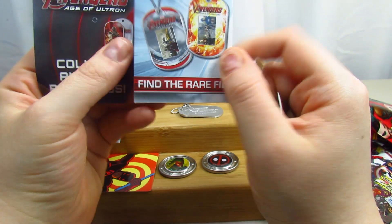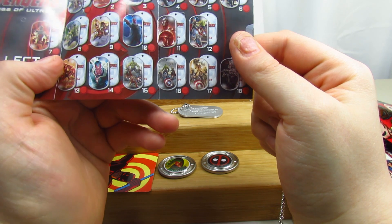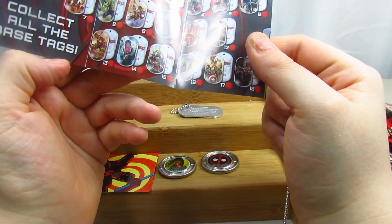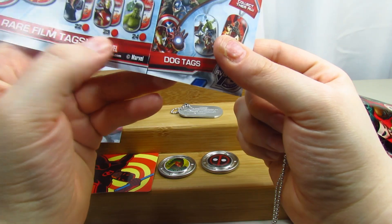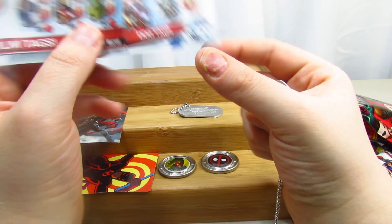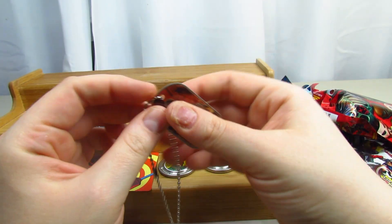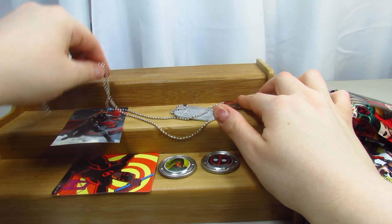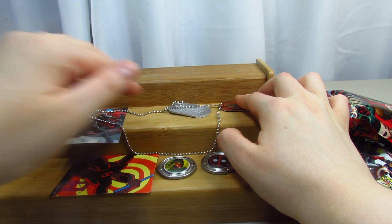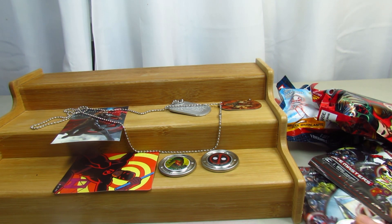Let's take a look at our checklist. Ultron was number 7 - there he is. These are the base tags and these are the film tags, so these would be the ultra rares. You do get just the regular one. That's really cool - I really like these. I didn't think I'd like them this much, but it's pretty cool.